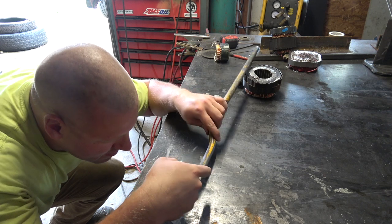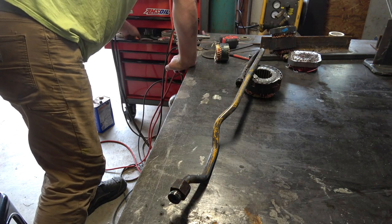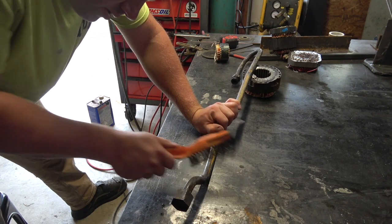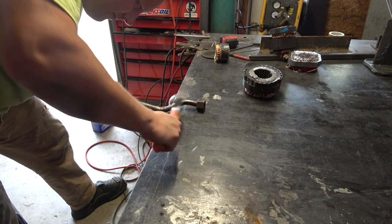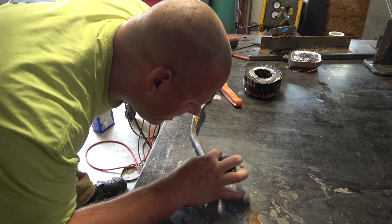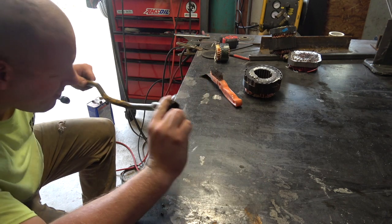Especially because I'm not, like, an expert TIG welder. I've learned how to TIG and I can do it somewhat decently now, but I'm not your go-to guy for TIG welding. I think what I did today is probably going to be good enough to get them running today. And if this is not good enough for them, I would suggest they get a new part on order as quick as they can.